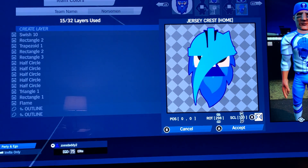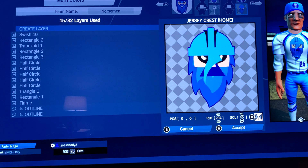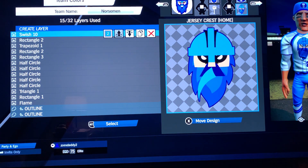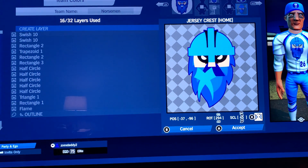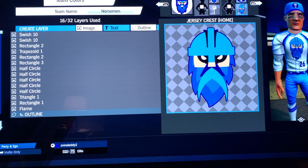Rotate 294, take it down to 45, at 37, negative 96. Copy, flip, flip — at 41. There's the mustache. But we need to make that mustache look a little bit better.